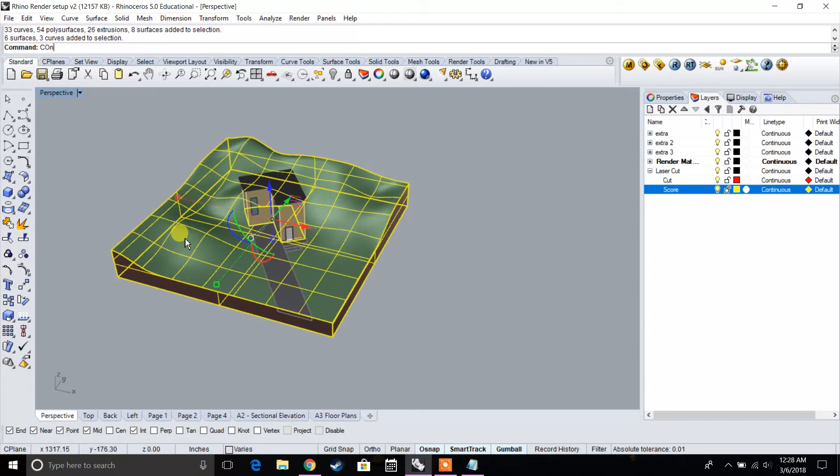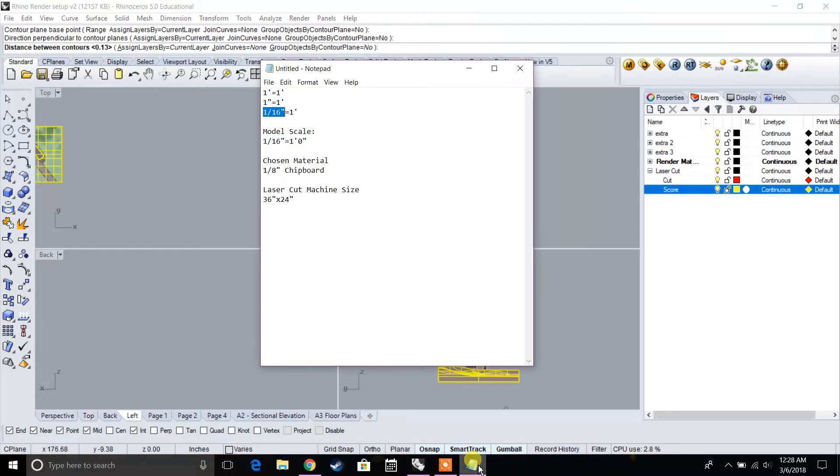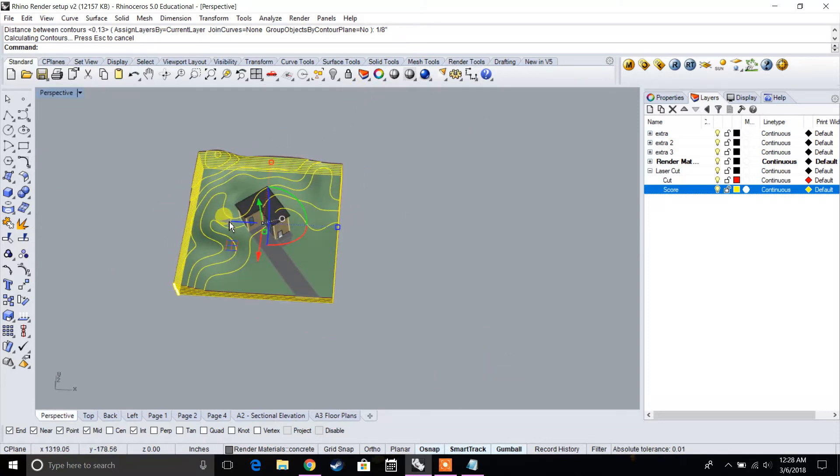Let's select our topography and type in 'contour.' We're going to select our base point, which is the lowest point in our model, and select any point that's higher. For the distance between contours, we're going to use our material thickness. Our material is 1/8 inch chipboard, so every contour slice in our model is going to be 1/8 of an inch. Those are our contour files.